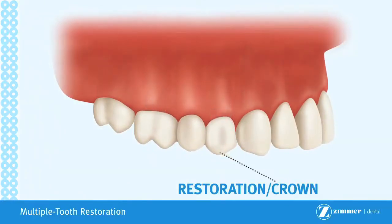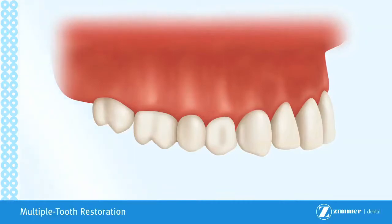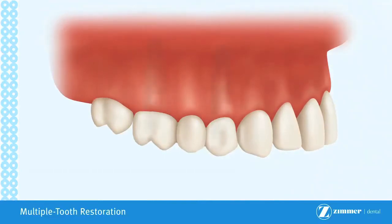In this scenario, an implant-supported bridge is used to provide the functionality and create the appearance of a three-implant procedure at the reduced time and cost of a two-implant treatment. If you are missing multiple teeth, an implant-supported bridge may be the best solution for you.